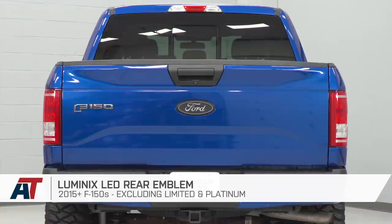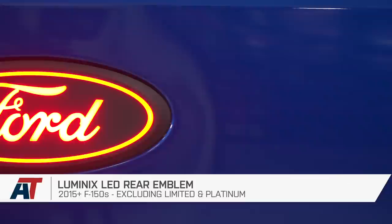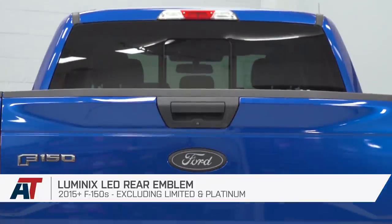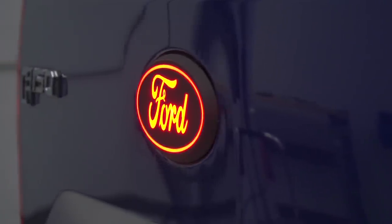The actual last step — and this is optional — is to feed the rest of your harness underneath the truck body and zip tie them back. That's gonna wrap up my review and install for the Luminix LED rear emblem available for the 15 and newer F-150 without the Limited or Platinum packages. If you're looking for something completely different than your factory emblem — something that swaps out the blue for a nice blackout version but gives you bright red LEDs — this is a great way to go. Pick yours up right here at americantrucks.com.